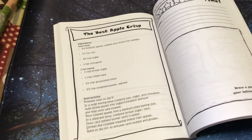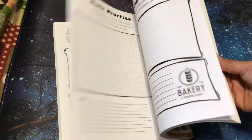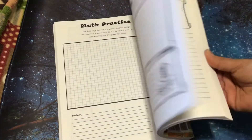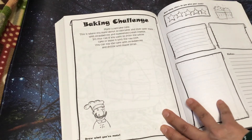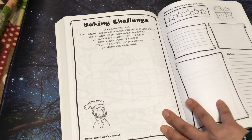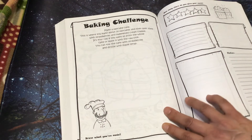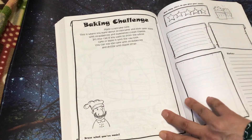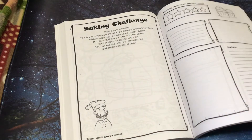I'm just going to flip through the rest. The best apple crisp. There may be a few more recipes that I didn't see. Baking challenge: make pancakes — this is where you make about 20 pancakes and then layer them with strawberries and sweetened cream cheese. It's your call if you want to frost the whole cake or leave it with the raw look. You can top the cake with strawberries and drizzle with maple syrup. How fun that would be — it's not something you do every day.